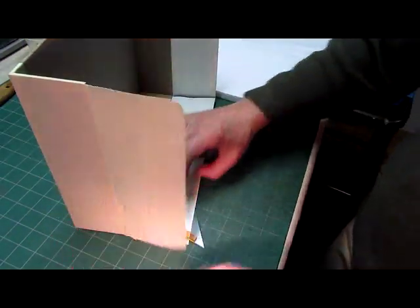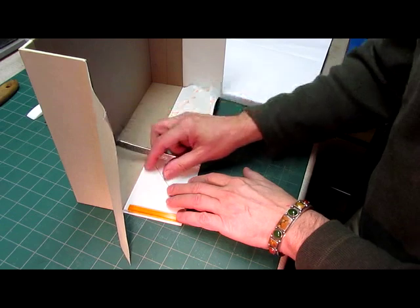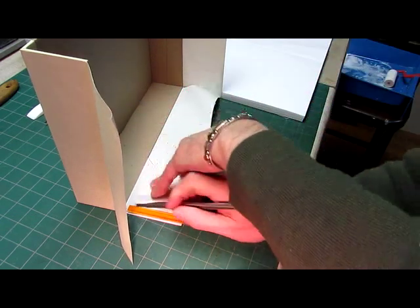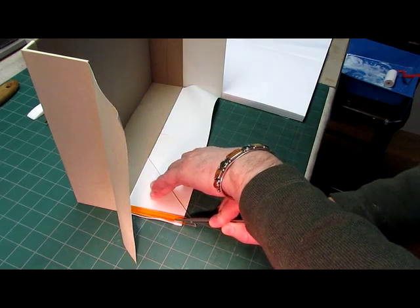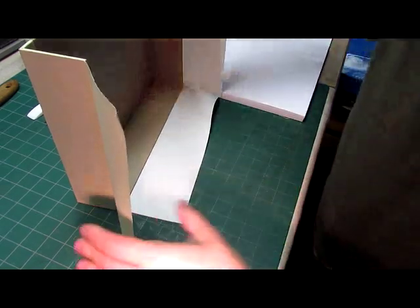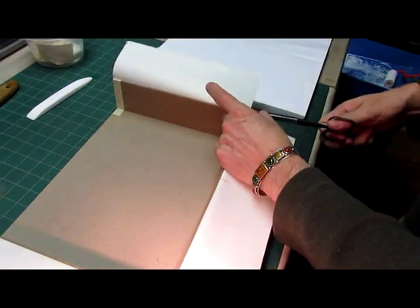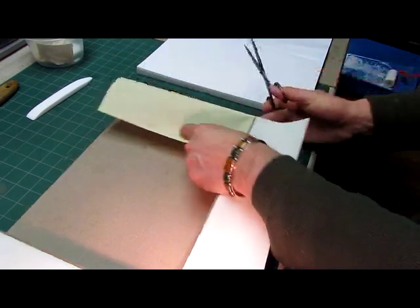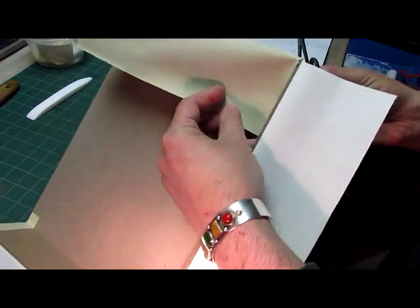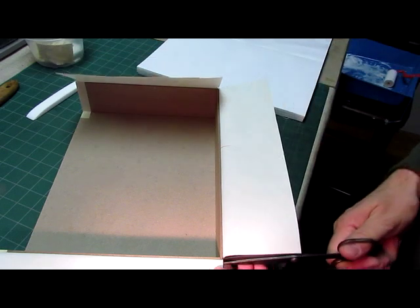I'll do the same thing on this side, lining it up with the inside and then cutting like that. Then with the scissors we're going to cut out just a little corner on the top so the miter is flat on each side.